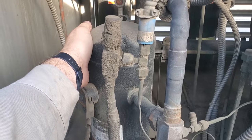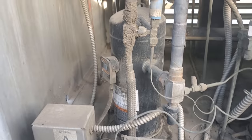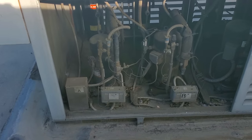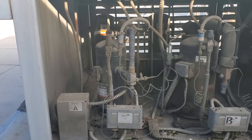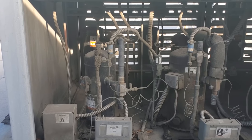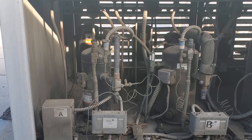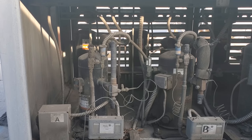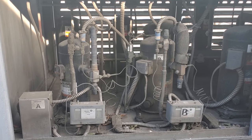It looks like it just shut off because the suction line is still really cold, but it's not running. We need to wait for it to turn back on. What I'm going to do is shut down the entire rack, but we need to wait for it to turn on first because currently it's pumped down. What I mean by pump down is the liquid line solenoid valve downstairs has shut, and when it shuts, the compressor continues to pump, pulling all the refrigerant out of the low side and trapping it on the other side of the solenoid valve.